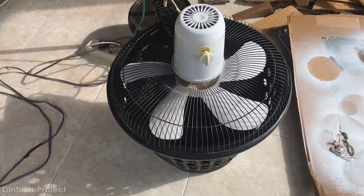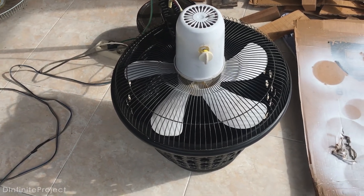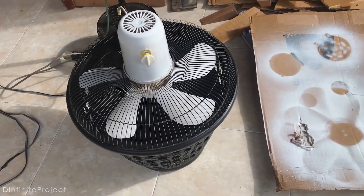Alright guys, this is it. Homemade air conditioner — or air cooler? I prefer to call it air cooler.